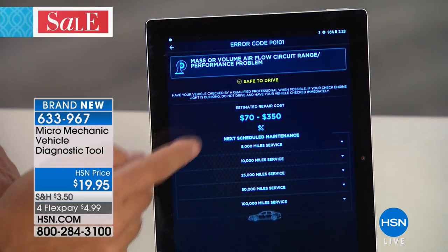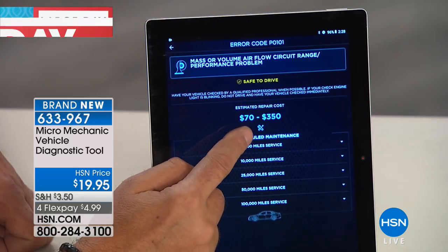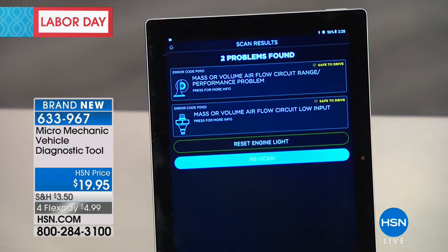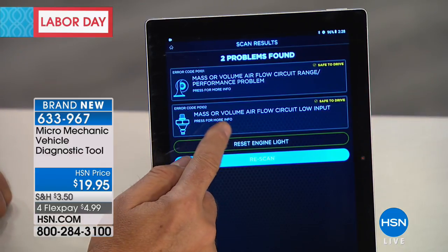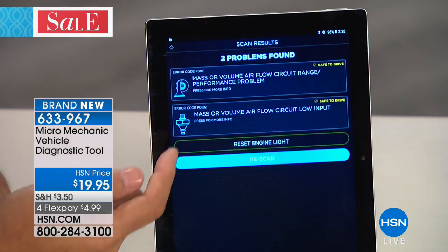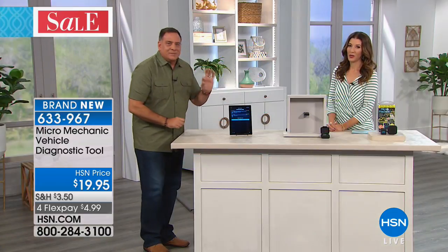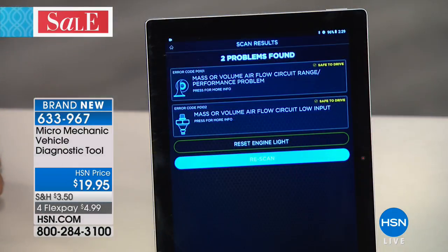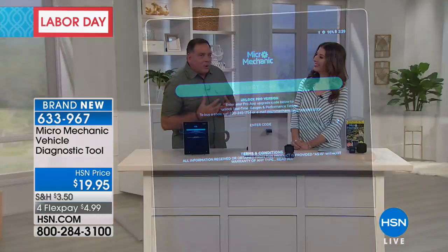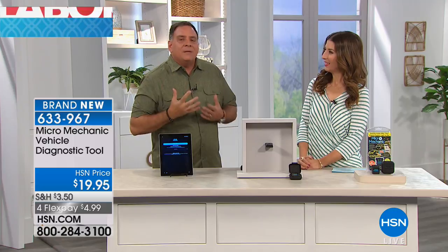So what it's telling you is you need to get it checked, but it's safe to drive. If I tap on that, it opens up a window telling me even more — and it tells me the price range to get it fixed: $70 to $350. Now I can go to the mechanic knowing that if he tells me it's going to be $750, I know that might be a little out of range. I also know that I can drive the vehicle. And one thing I hate is driving with the check engine light on — but right here it says reset engine light. So I can press that button, it's going to clear the codes, and I can drive the car without that little engine light bothering me.